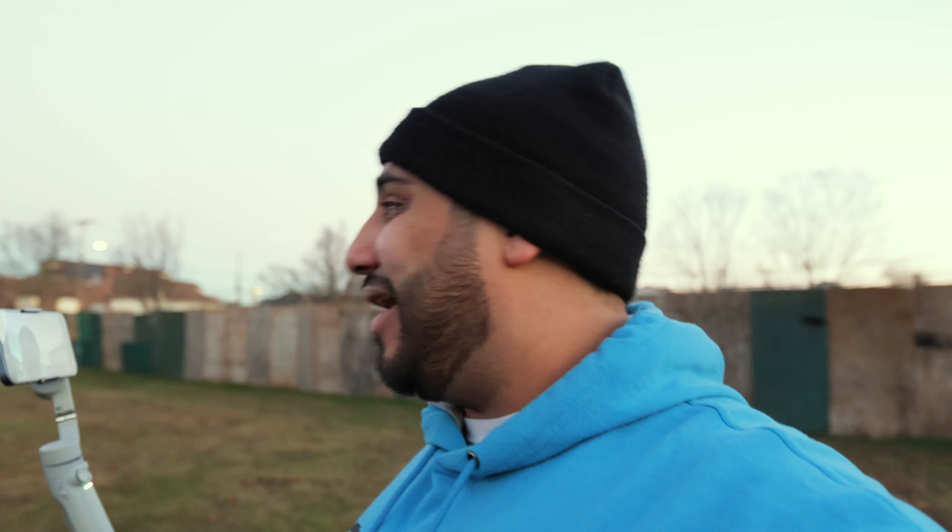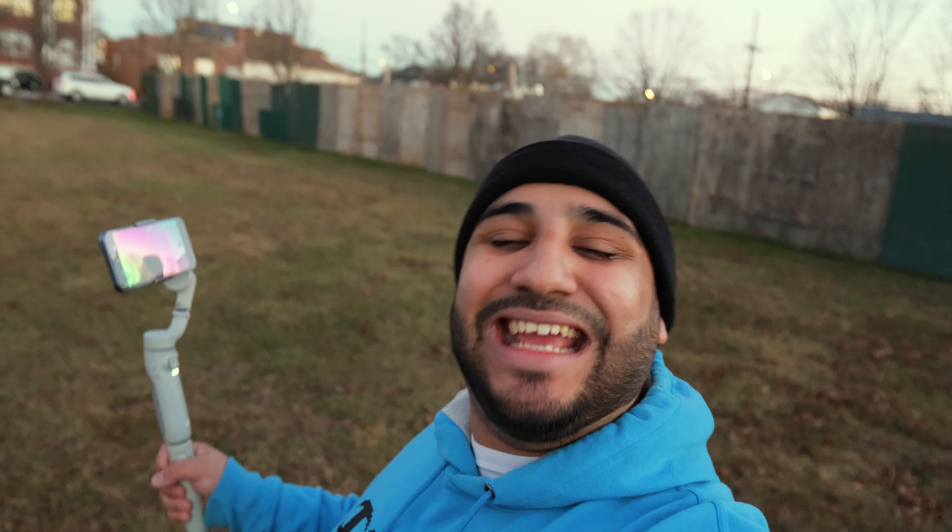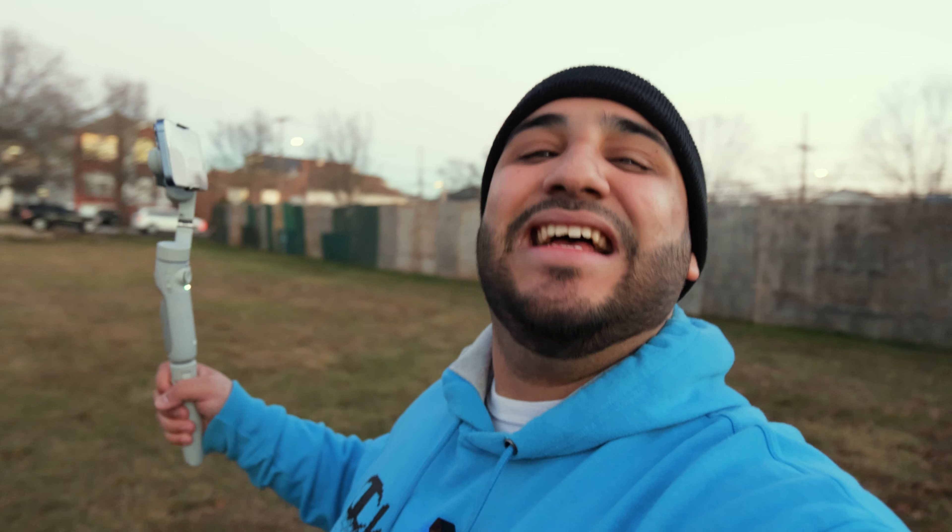Thank you guys so much for tuning in to see this field test — I've been wanting to do it for a while. This isn't really about the modes, it's just about the distance in an open field. I think it's really good if you're doing some type of wedding first look — you can stand as far away as possible, give them their privacy, and just the whole nine yards. This is Aaron Roman Media, new uploads coming every single week through 2024. See you guys in the next video.